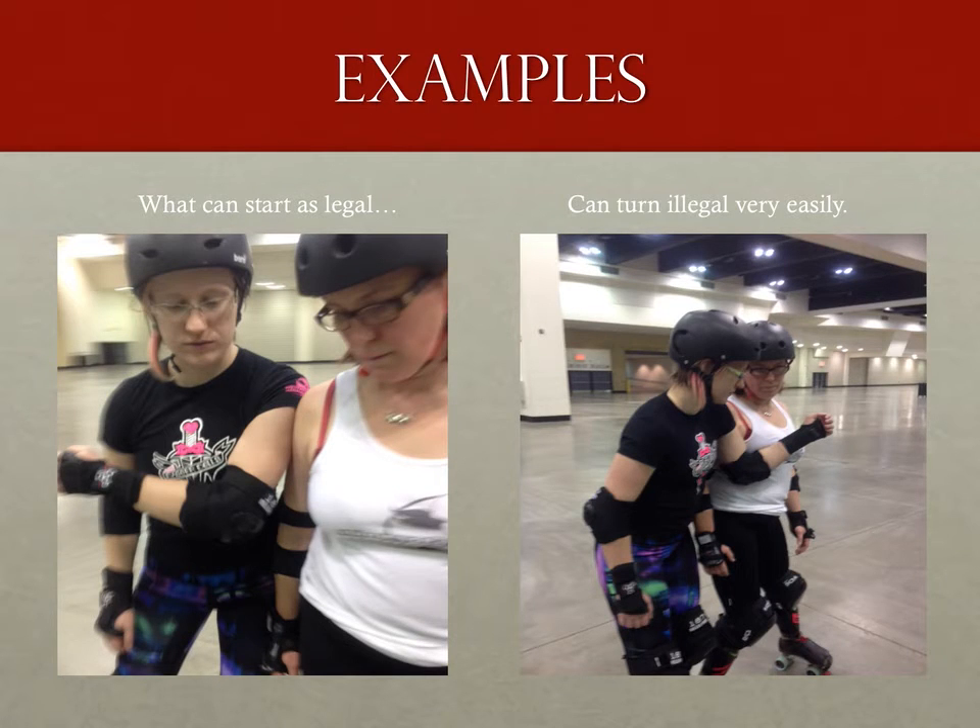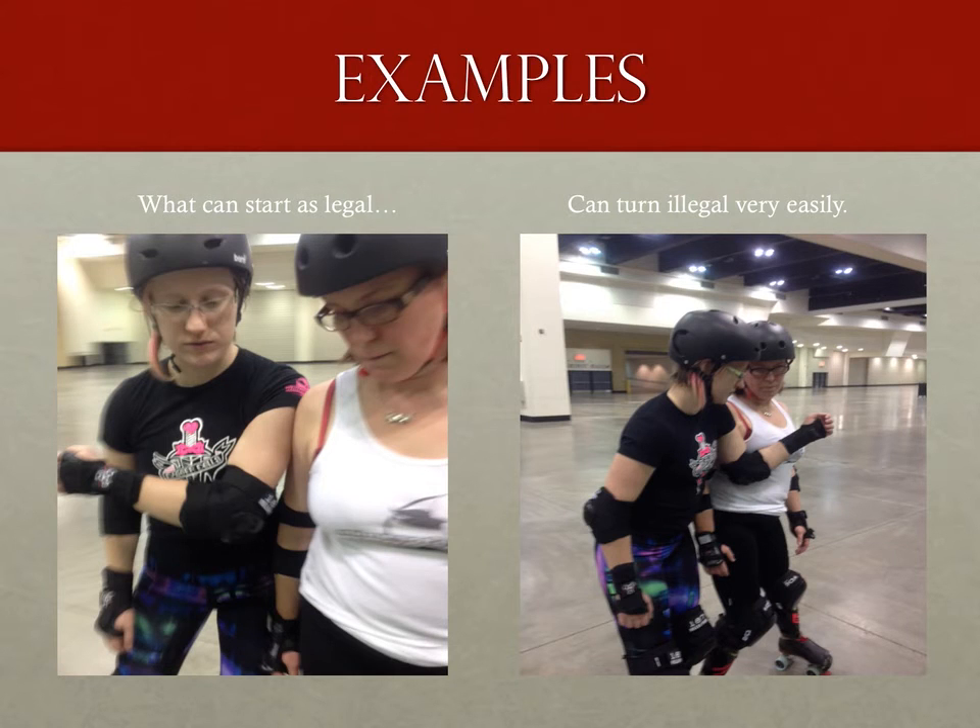Before we wrap up, let's go through a few examples. The first one shows just how little it takes for a legal block with the upper arm to turn into an illegal one. In this example there's no actual change in how the arm is bent, just where the arm is resting upon the opponent — so the upper arm legal blocking zone now adds in the illegal forearm blocking zone. Similarly, someone blocking with their arms out is completely legal until those arms start impairing the mobility of their opponent. Once the arms start closing around the opponent, there should be a penalty if it was in any way successful.